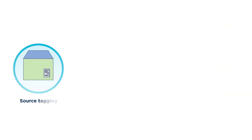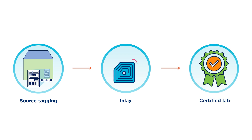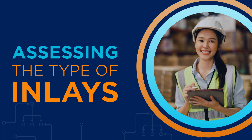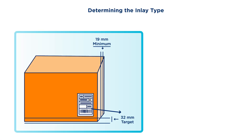When moving forward with source tagging, you'll want to be sure your inlay has been approved by a certified lab. The process of determining the inlay type includes assessing the appropriate location to place the inlay on the case or carton.